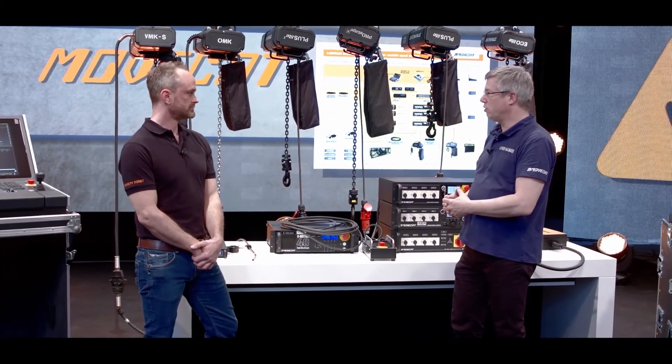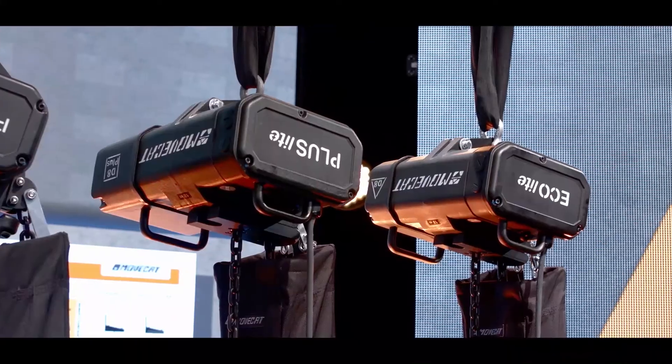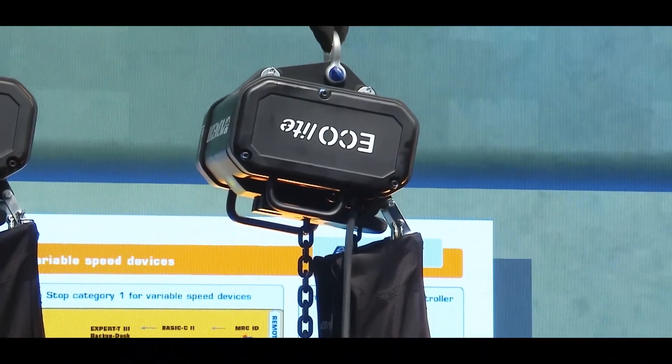So Jan, I would like to ask you: why do we have six chain hoists behind us which look more or less the same size and the same attitude? What's the difference between them? Well, all six hoists look pretty much the same, but with the MOVECAT box principle, by adding some bits and pieces, we gave them totally different purposes.